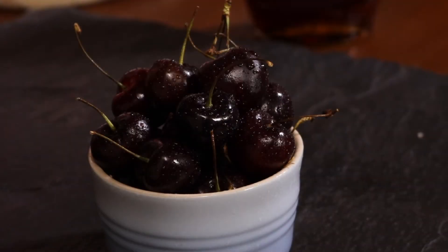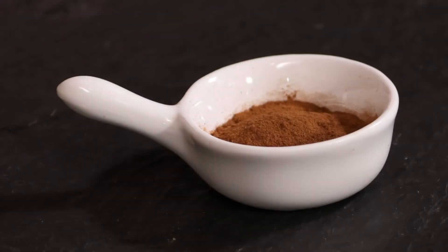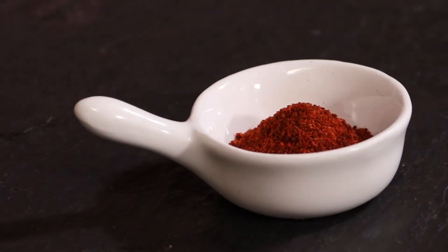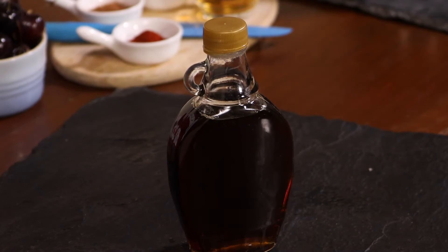The ingredients are very simple: one cup of fresh Canadian cherries, quarter teaspoon clove powder, half a teaspoon of cinnamon powder, half a teaspoon of smoked paprika powder, quarter cup of white wine vinegar, and quarter cup of maple syrup.